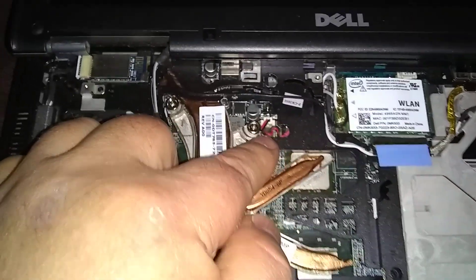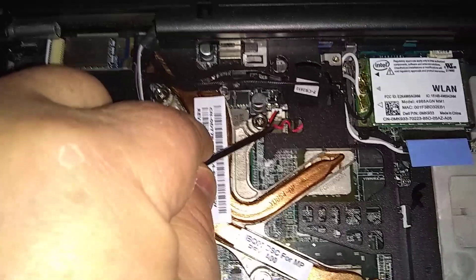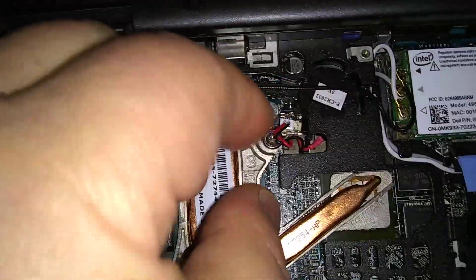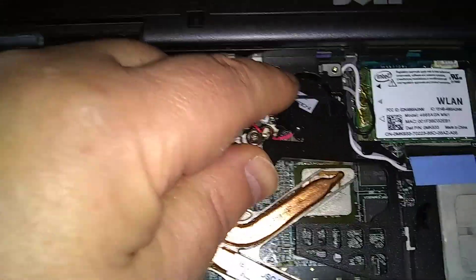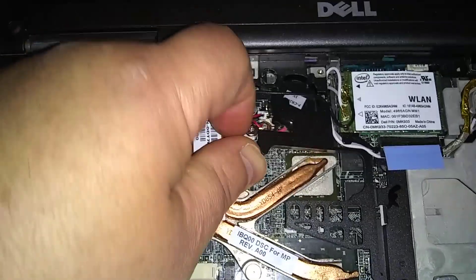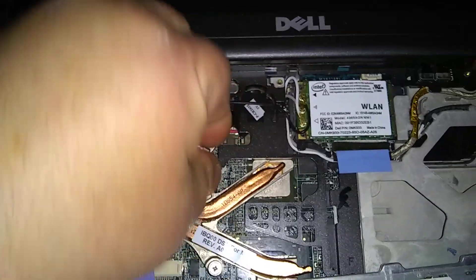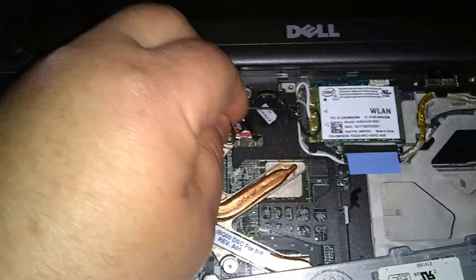Here's the cord to the BIOS battery — the black and red cord. We're going to pull that out. Take a screwdriver, stick it underneath the wires, and put your thumb right over the little white square part that's plugged in, then just pull — that releases it. Then to take the battery out, lift the black plastic, put your thumb here, and pull the battery out.